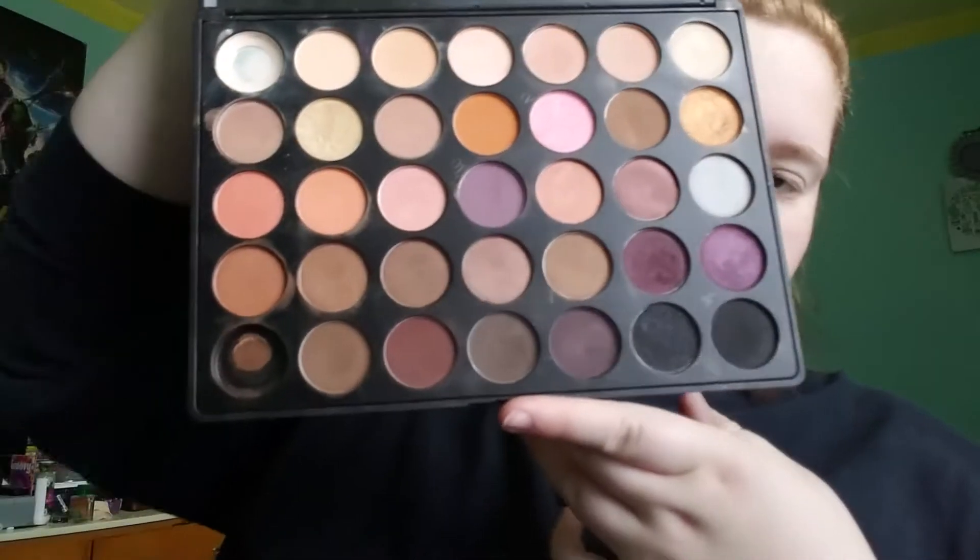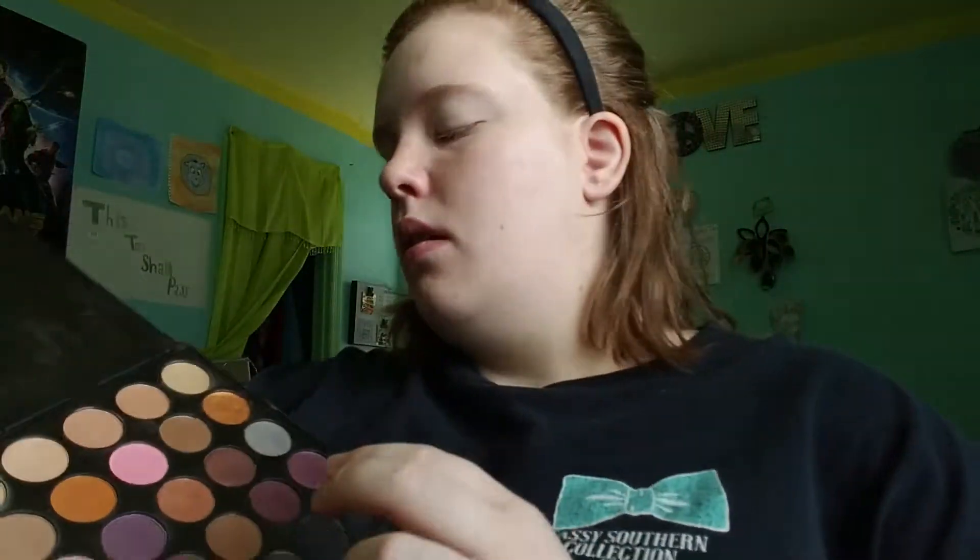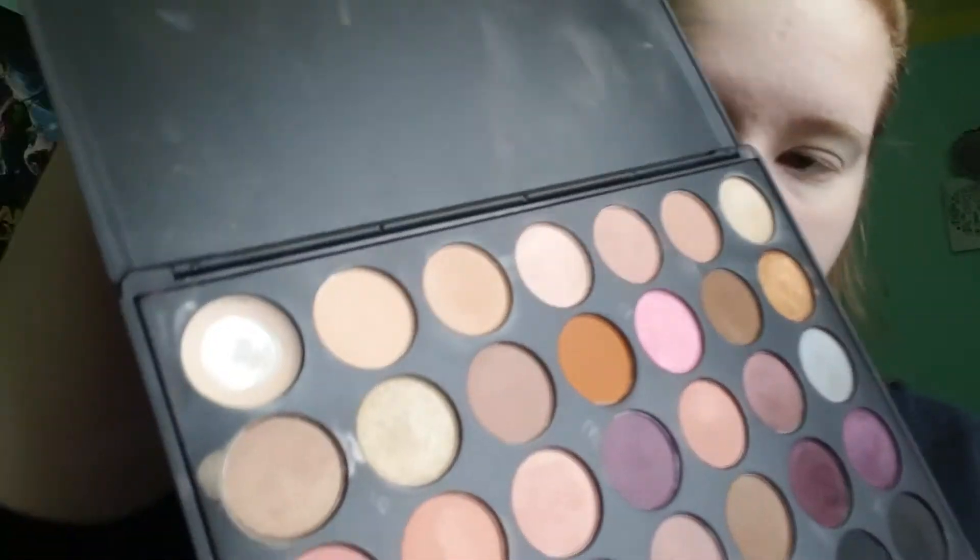I know everyone is like, 'We can use our Morphe 350 palettes again,' and I'm just like, okay. I wanted the 350 palette because I watched people use it on YouTube, but I misordered and got the 35W because I kind of thought that's what it was, and I was wrong. But I don't use many orange shades, so I'm actually happier with the color selection in this palette. This is the light color I'm using on my eyes, and I just put that light color all over my lids.